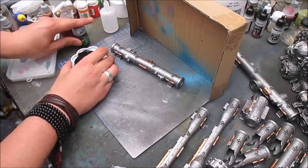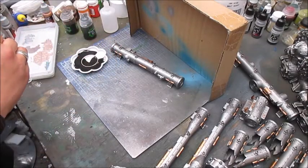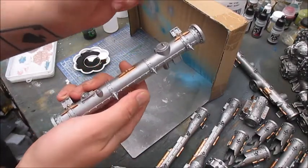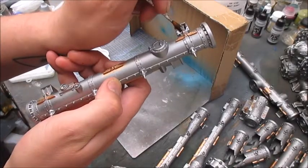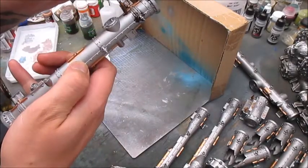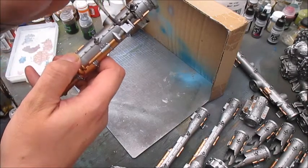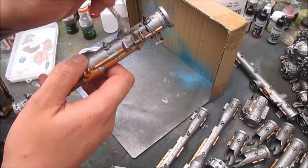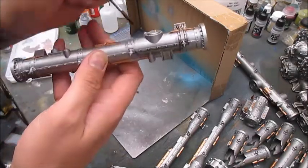Letting the two washes mix together, I then proceed to wash anything that is not the main pipe. It doesn't matter if anything gets on the main pipe, but no need to waste the wash trying to cover it.